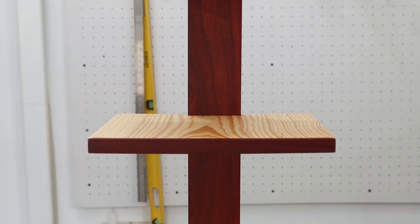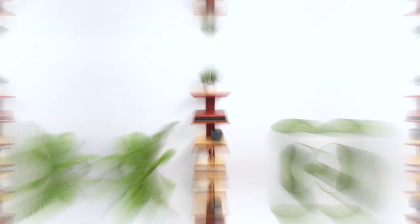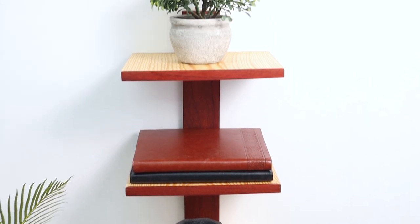That's it — our vertical spine column bookshelf is now ready. We love the colors on this one and we hope you like it too. For free plans of this build, check out our blog, Mellow Pine. If you like this video, please do subscribe to our channel and let us know what you think in the comments below.